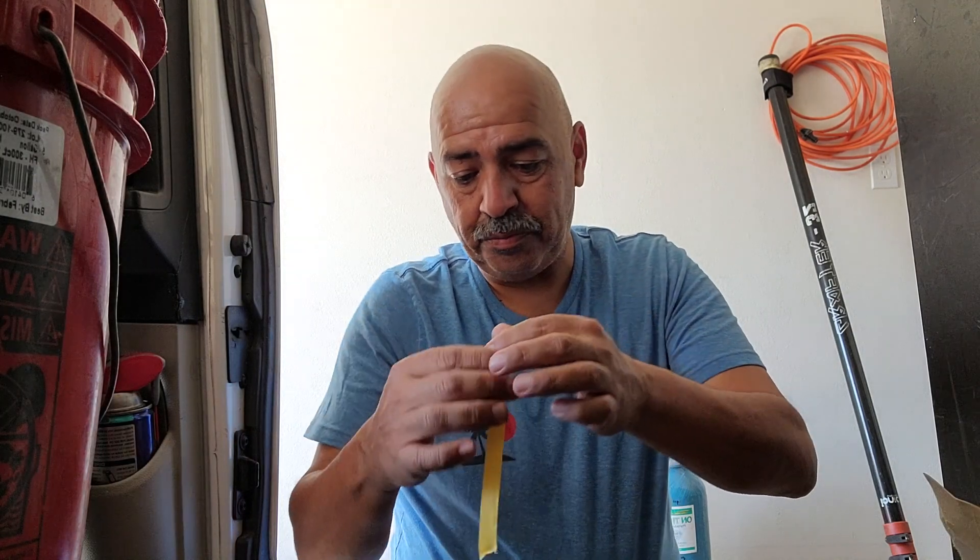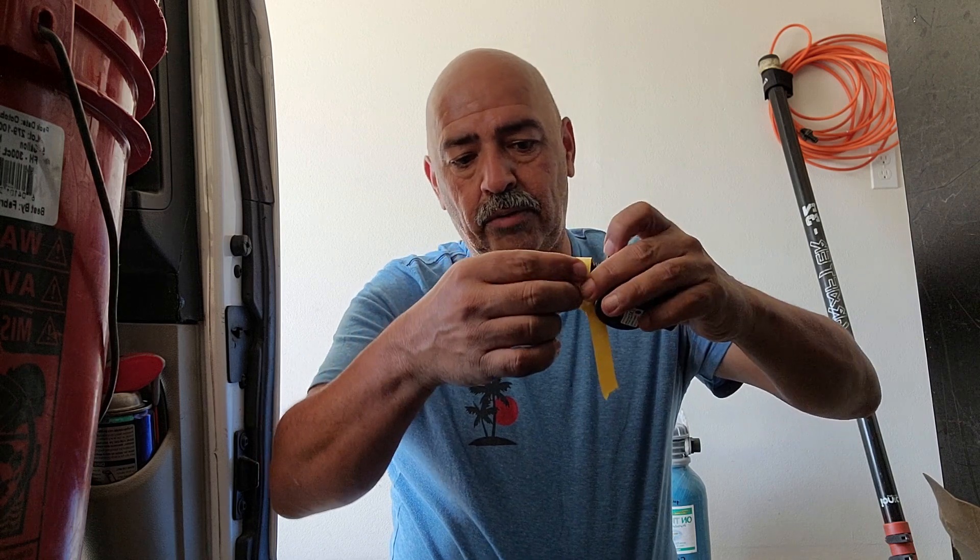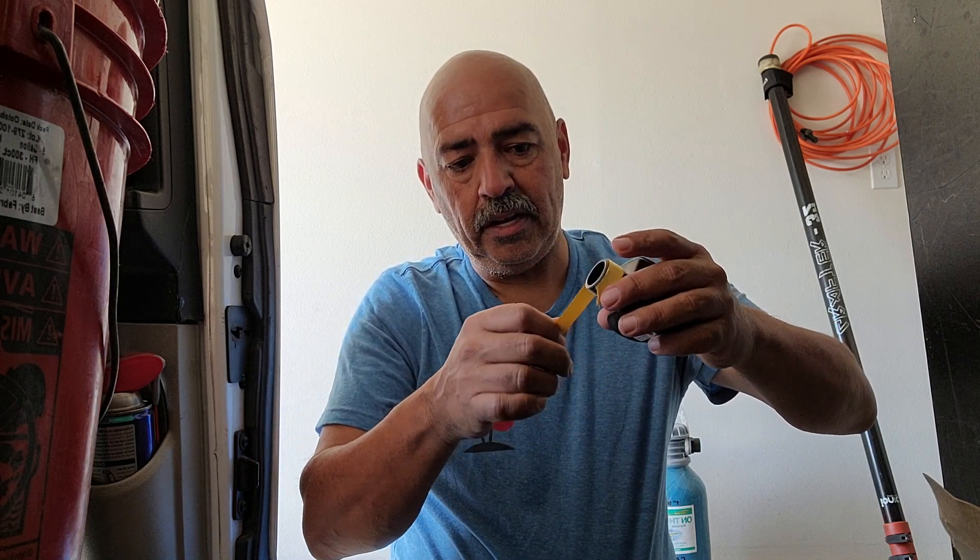This tape goes on the end right here. We're going to hold that there and wrap it around.